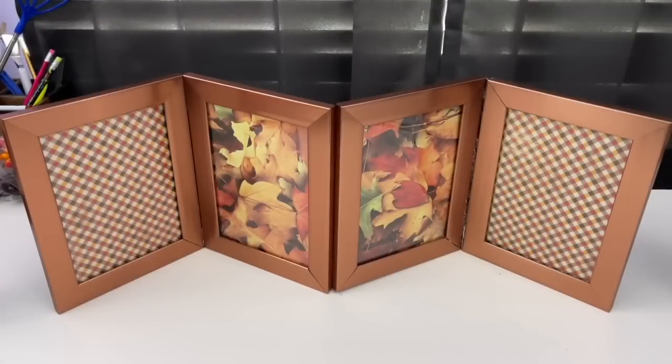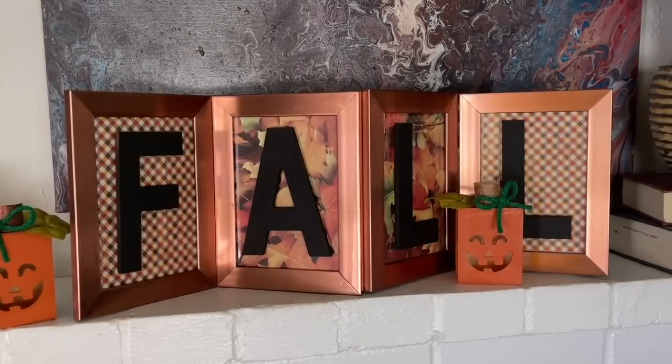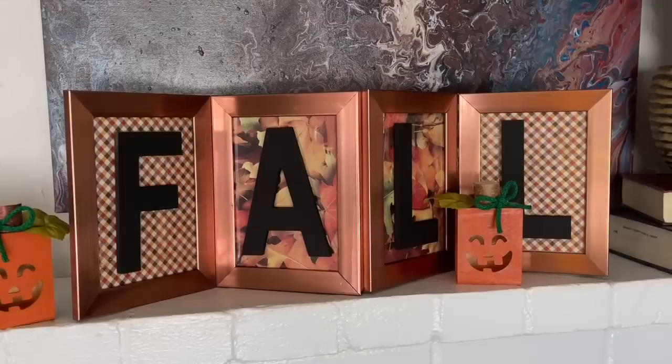I played around with the formation and liked having the two leaf patterns in the middle and the two on the outside. I forgot to film it, but I simply glued the letters right on top of the glass — and it creates such a cute little fall decor piece. I think it'd be really cute to add some twigs or little stems on top of each frame. You could even put family photos behind it. There are a lot of fun DIY ideas using this same concept.